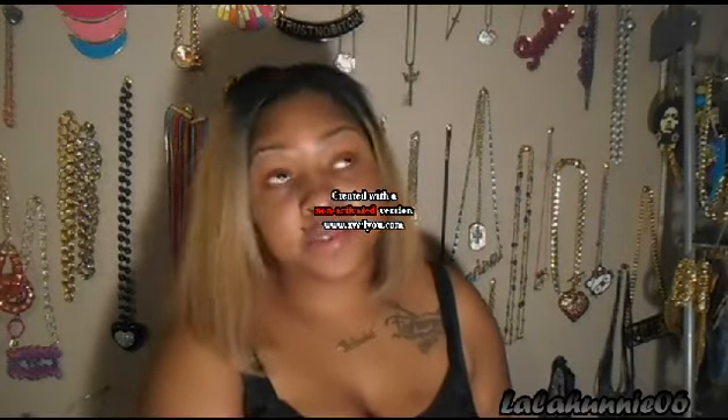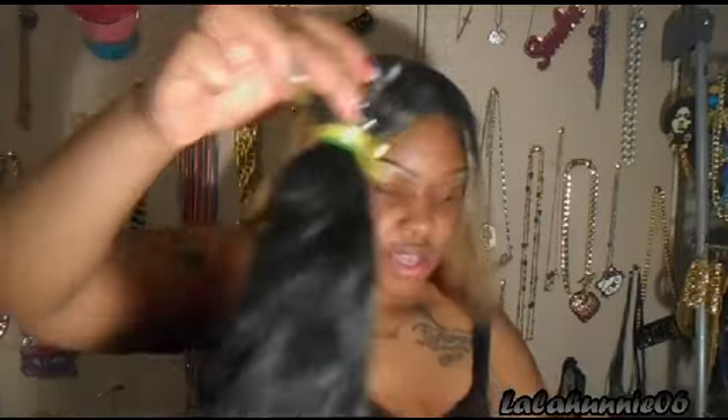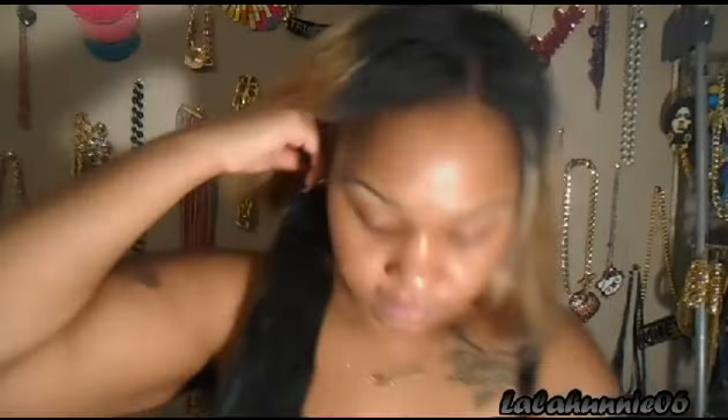I received not one, not two, not three, not four, but five bundles of 28 inches. So I will be showing you guys that. So this is what the packaging looks like. This is my first time even wearing 28 inches, so I'm really excited. This is the bundle right here — it is so full to be a 28 inch. This is going to be like hella long on me. The hair smells really good and it's a natural color, like a 1B. The wefts are neatly constructed and it's a really full bundle to be a 28 inch.